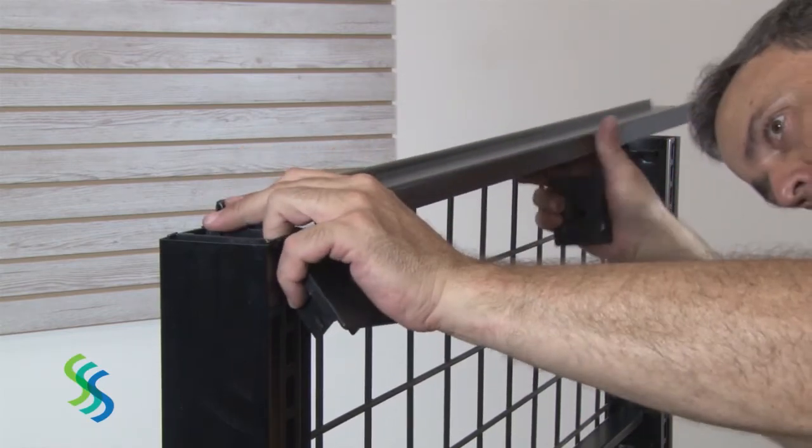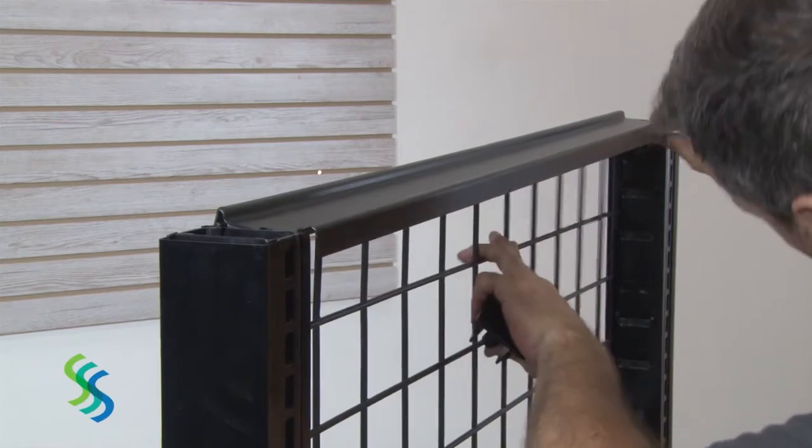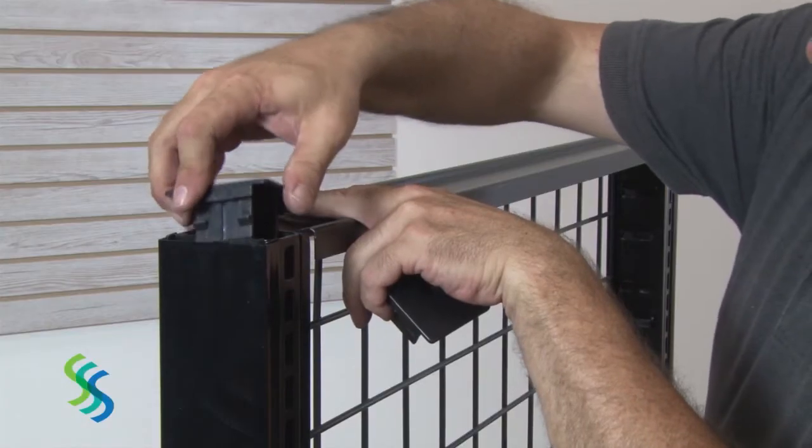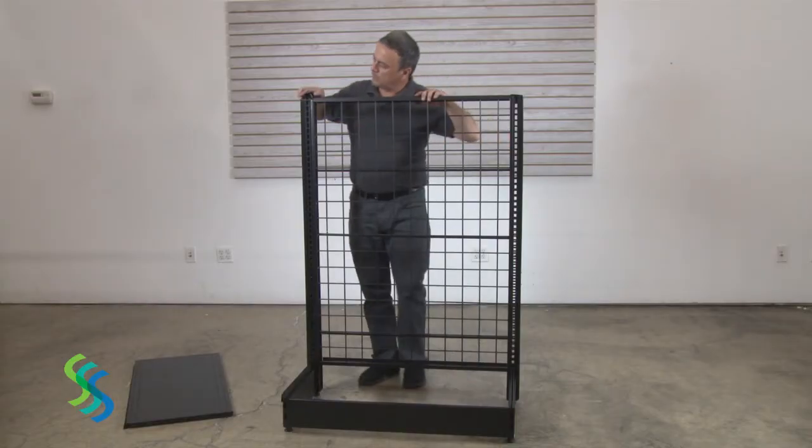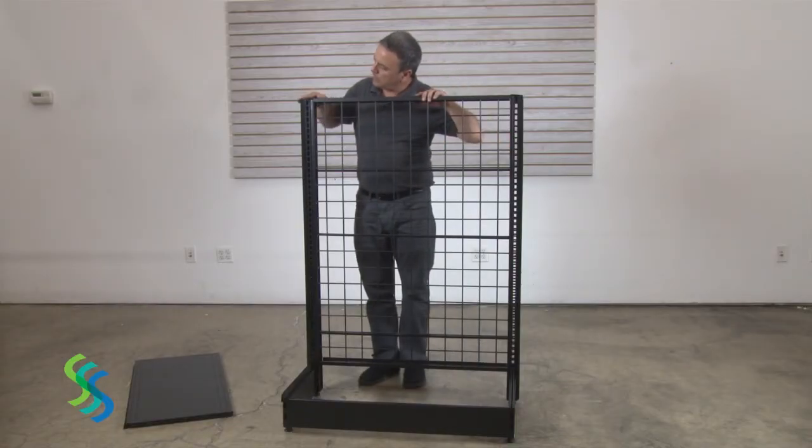Attach the top spanner to the posts by lowering it into the slots on top of each post. It should rest securely in these slots. After the top spanner is in place, snap the post cap into the top of each post.